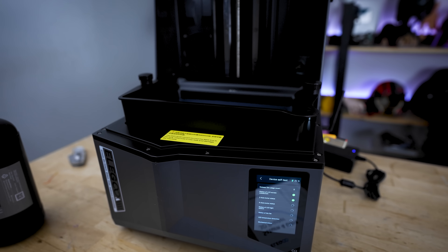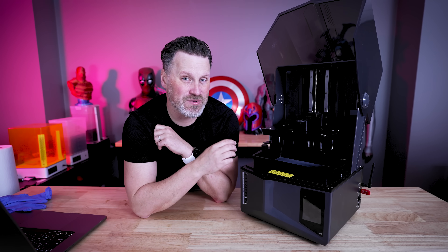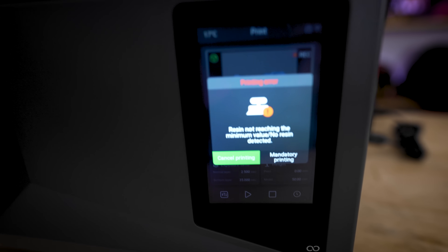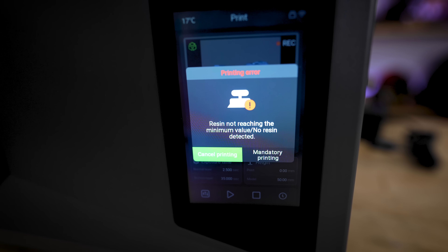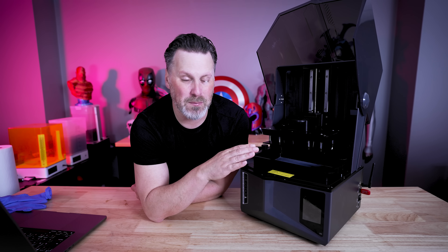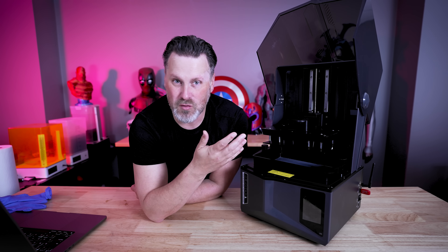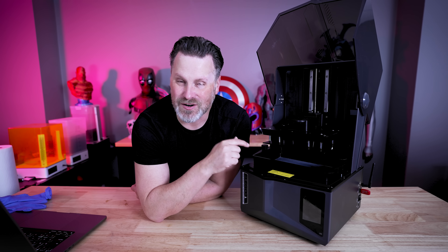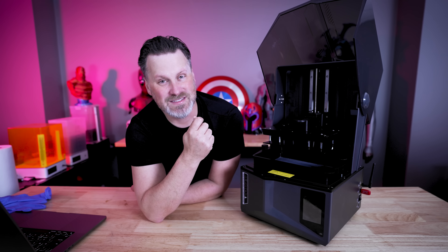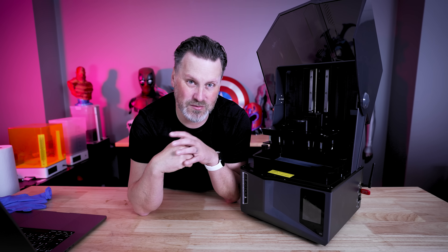Every time you start up the machine, it runs through a calibration check to make sure everything is working properly. It has sensors built in that will warn you not to touch the machine while it's running checks, because it can detect things like whether there's enough resin in the vat, or if there's debris or a failed print in the vat before you start your next print. For example, Loyal Moses had a print where part of the supports failed off and ended up inside the vat. When he started his next print, it detected something was in there, stopped the print, and he was able to clean it out — though it did puncture his FEP sheet, it prevented a much bigger mess.